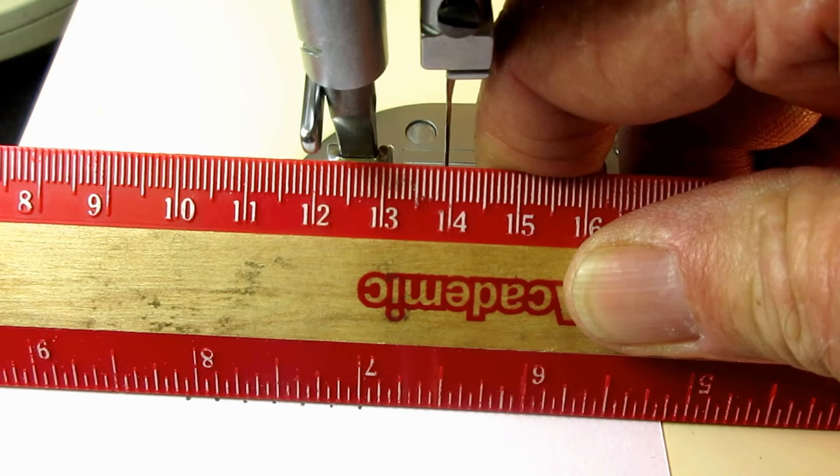Make it good and tight. Let's see how I did up here — see if I got it a little bit closer without hitting the needle plate. I got it pretty good and close — nice and close.